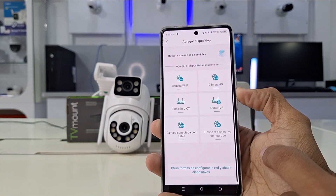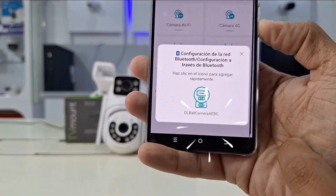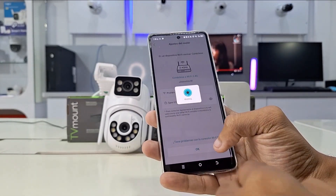Look at the device detected notification and tap the camera name. Press on the device and the application goes to the Wi-Fi network settings where we will set the 2G network data for the internet connection. Once the password is entered, we continue.